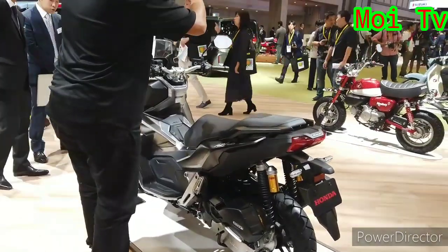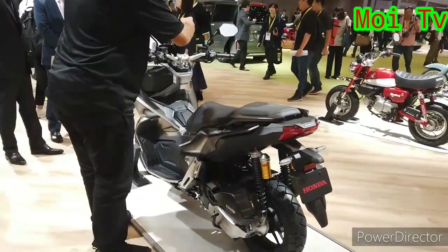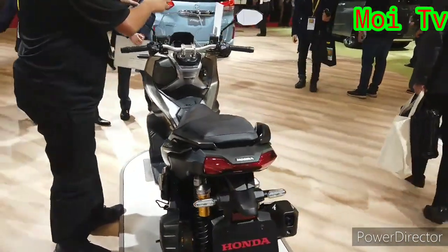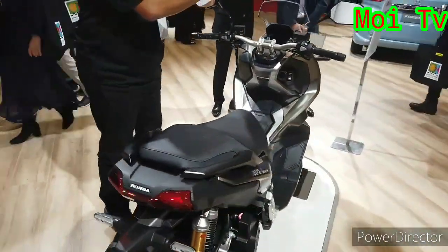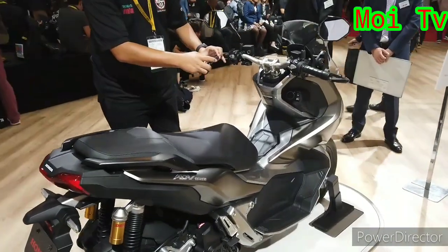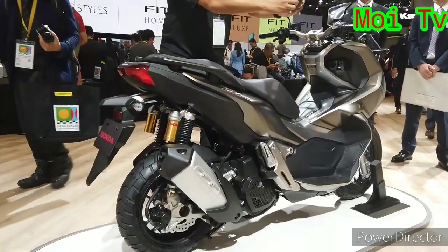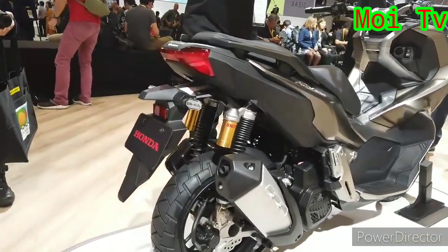Kalau XADV 750 tu, dia ambil platform daripada Honda Integral 750, skuter juga. Yang ini dia ambil daripada PCX. Jadi, PCX dia modified, dia convert kan jadi konsep macam ADV.